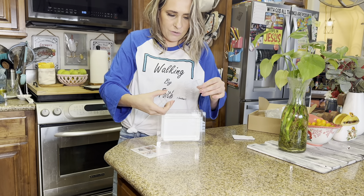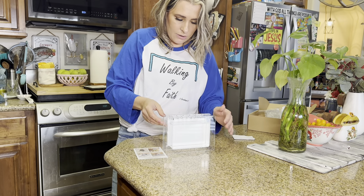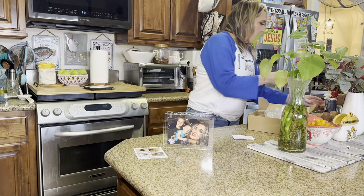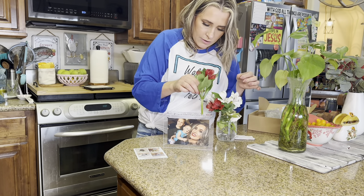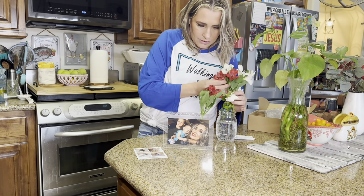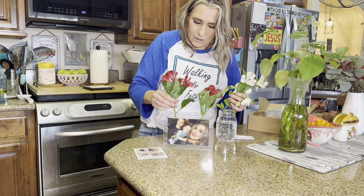And then you're going to place this on. You can see it won't move once it's on. And then you're going to put in your flowers. My mother-in-law actually gave me these flowers yesterday. So just go ahead and start arranging them how you like them.